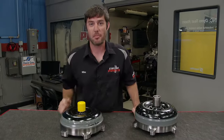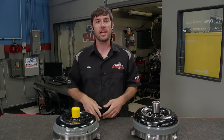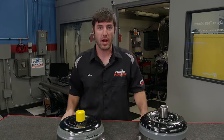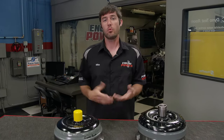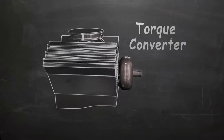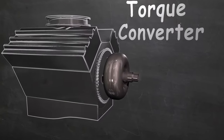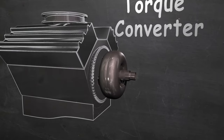Today's tech tip deals with black magic — no, just kidding. It's torque converters. But a lot of people think there's black magic involved to get the right converter for your ride. Today, we're going to cover how a converter works and what's inside of them. A torque converter's job is to transfer the power of the engine into an automatic transmission somewhat independently of the engine.